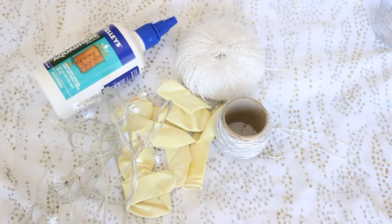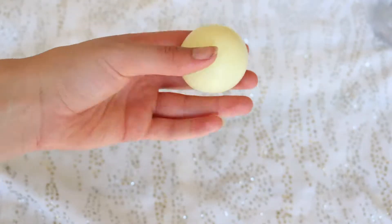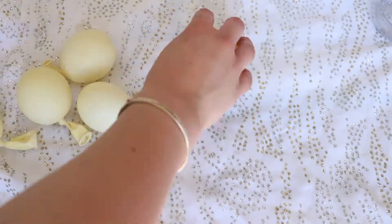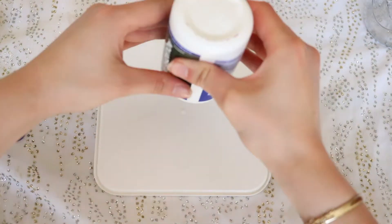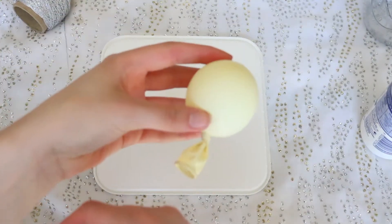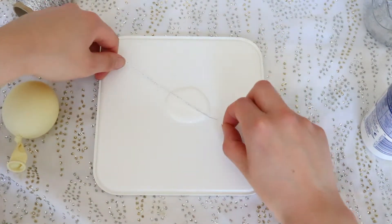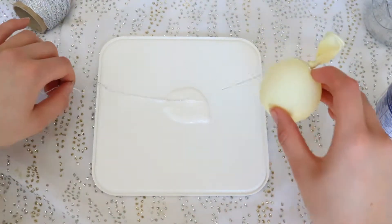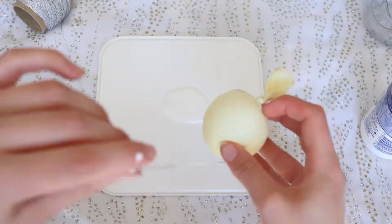First of all you want to take the balloons and blow them into a small round shape. Then you're going to take the PVA glue and squirt it onto a surface you don't mind getting glue on. Take the string, dip it through the glue, and wrap it around the balloon in a criss-cross pattern.